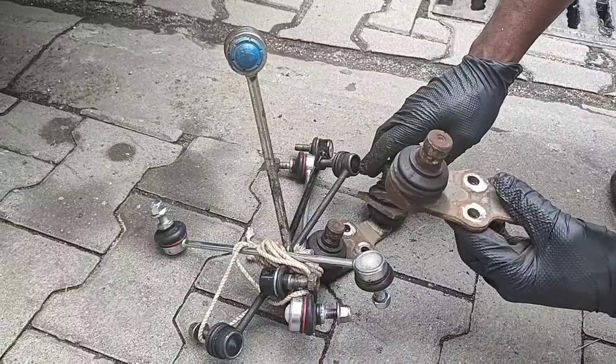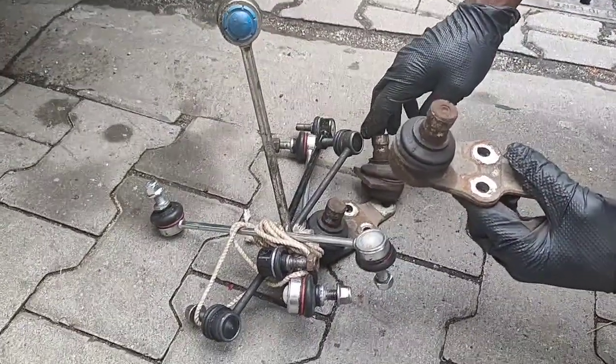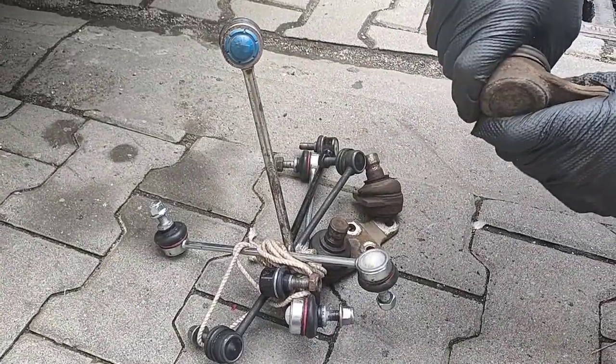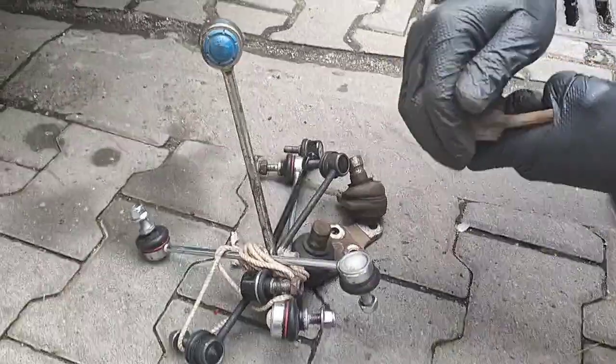Subscribe to the channel and I will show you how to do many things. In the next video I will show you the entire process of changing this ball joint on a Ford Mondeo. See you in the next video, bye.